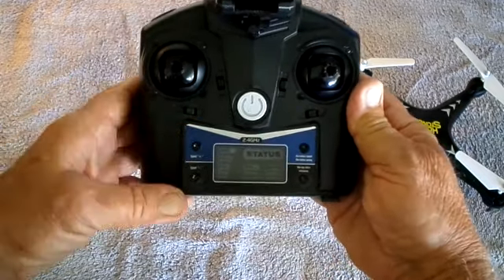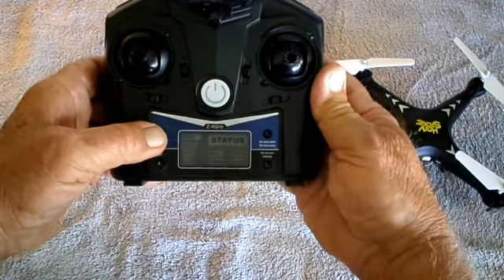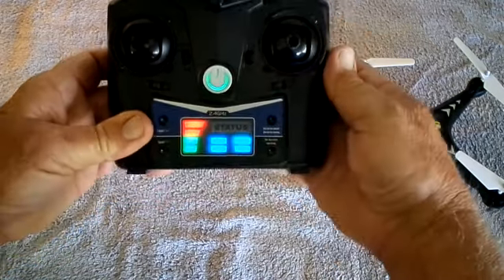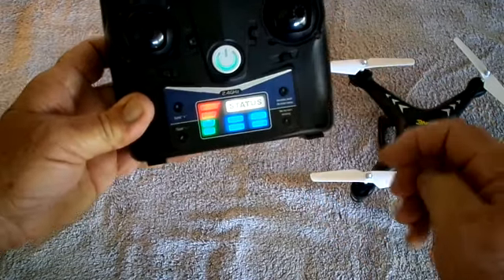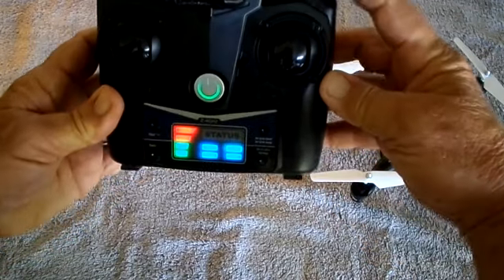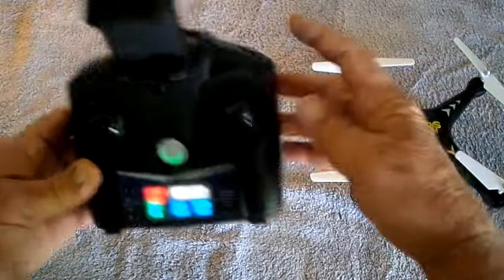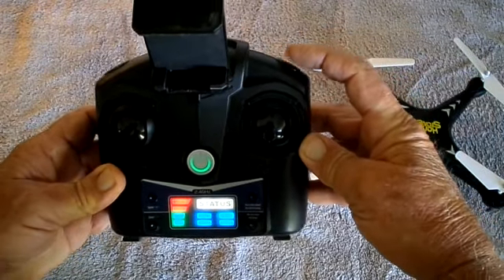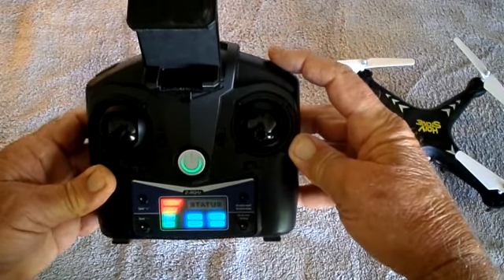These buttons on this side control the speed. Let me turn it on so you can see this. There are four speed modes, and you control them right here. On the upper right is the flip button, and in the video I do some very nice flips, so you can check that out.